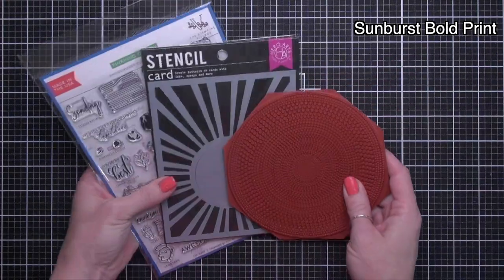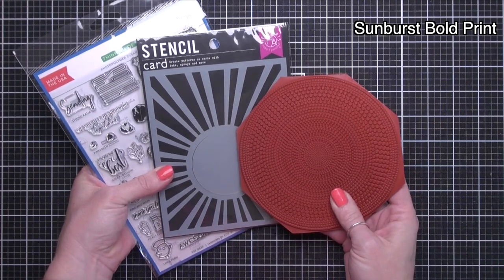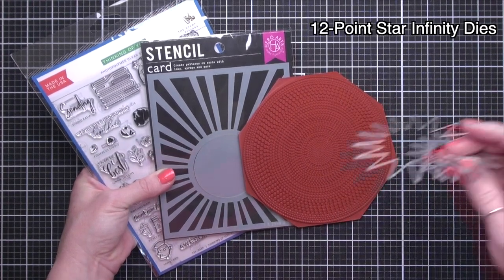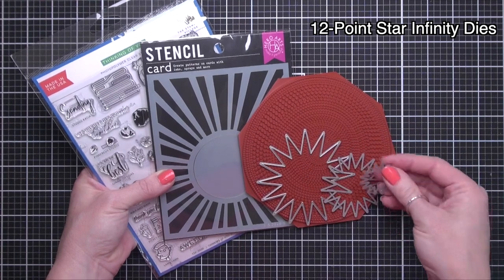Together, The Stamping Village will be donating $5 from the sale of each Thinking of You stamp set to the Save the Children organization. The Save the Children organization is supporting children during the COVID-19 battle. Amongst other things, they are delivering meals to families struggling with food security.